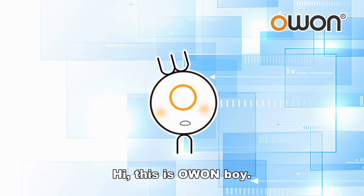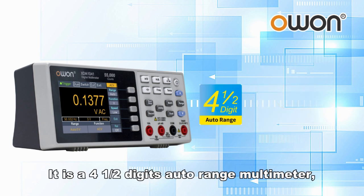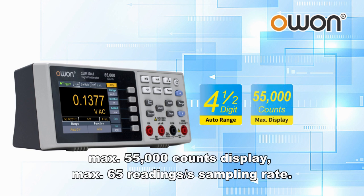Hi, this is O1boy. Today I will introduce a bench multimeter XDM1041. It is a 4 and a half digits auto range multimeter, with a max 55,000 counts display and a max 65 readings per second sampling rate.